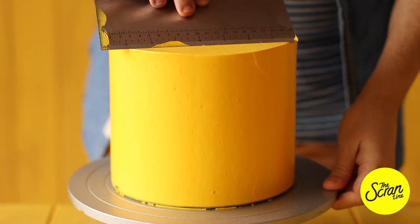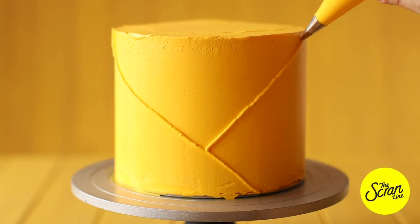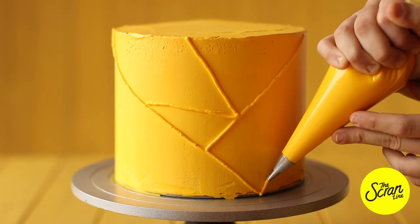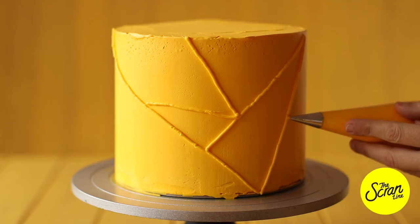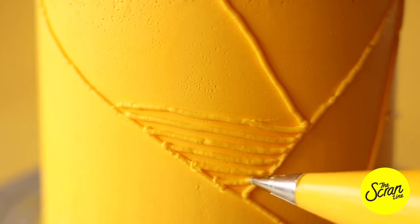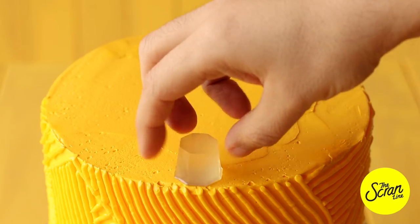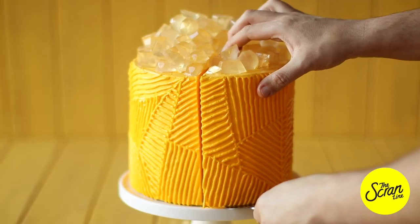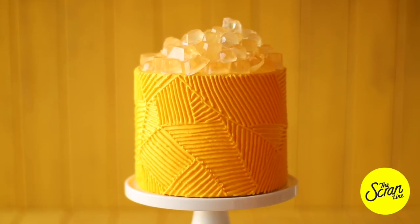I'm using a number five Wilton round tip — quite a small tip — to decorate the outside, aiming for a geometric effect. This does take a while, but the payoff is great, so pop a podcast on in the background and take your time. I like to start by making the big shapes first and then filling them in. It doesn't look perfect — a little rough — but I think it adds a nice rustic effect. Then we're going to finish the cake off with our gummy jewels.